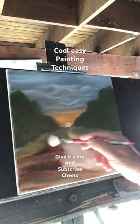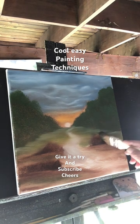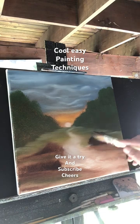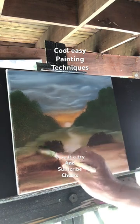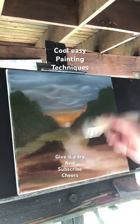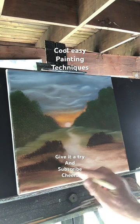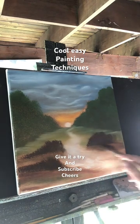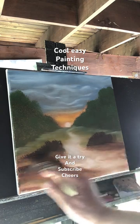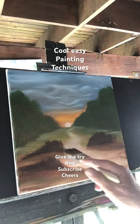I'm going to hit my bushes with some original burnt umber. I'll keep these bushes brown because they're in the shadow. I'm just re-tapping them to get a nice dark color out, and we pull the bottom out there. Looks really cool.